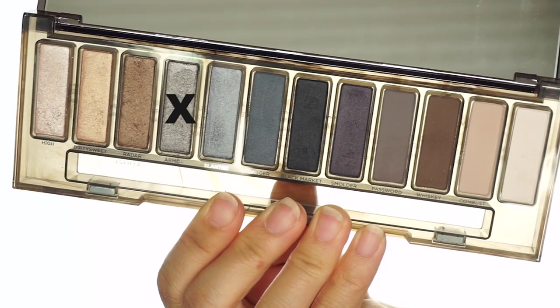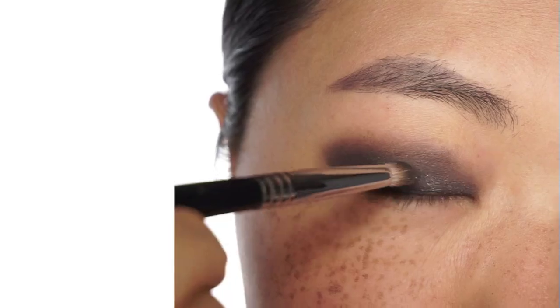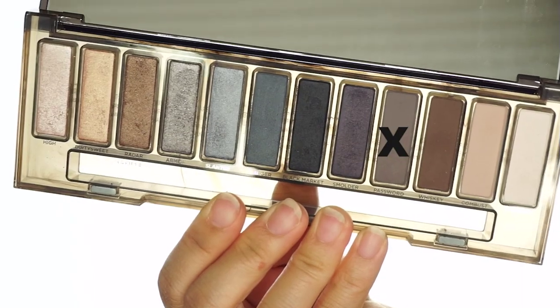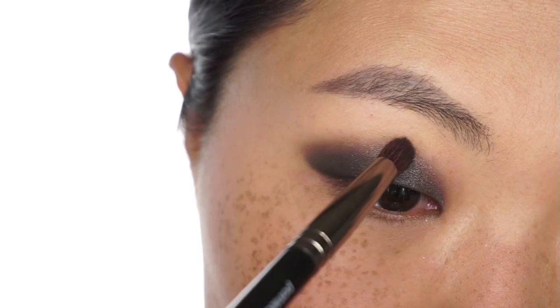I'm using Armor. I love this shade because it's a nice gray but you can see it has some specks of glitter in it. I'm going back with Password and I'm blending the gray to the rest of the eye again to avoid any harsh line.